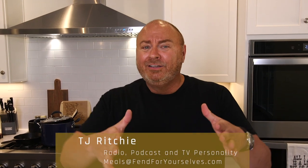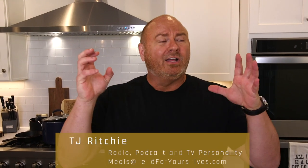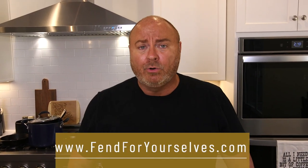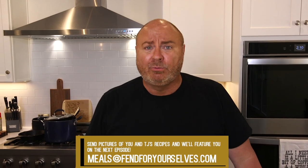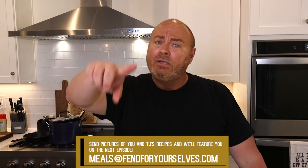I don't get excited about a whole lot, but I am excited for this episode of Fend For Yourselves. It's going to be great. It is a night at the steakhouse, but it's going to be right here in my kitchen, and then you can do it in your kitchen, and it'll seem like you're out at a five-star restaurant with white tablecloths and those little crumb scoopers. It's going to be delicious filet mignon with special mashed potatoes. You're going to love it. So let's get started.